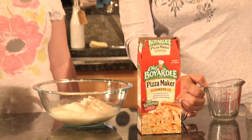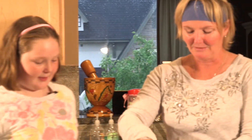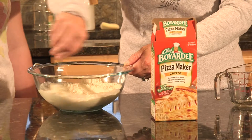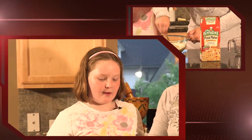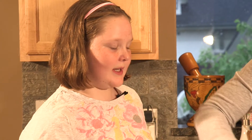Do you want to mix it with a fork or should I? You can do it, Spice and Darcy. How long should I stir this for Maddie? Until it gets very moist and turns into a loose ball.